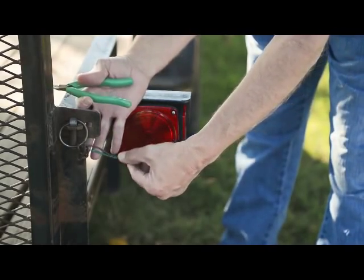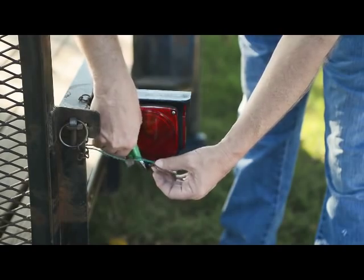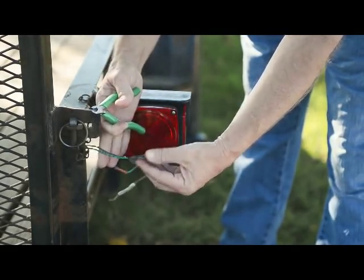Step 1. Disconnect the trailer wiring from the towing vehicle. Before removing the old light, cut the wire, making sure to leave enough length to reconnect the new light.